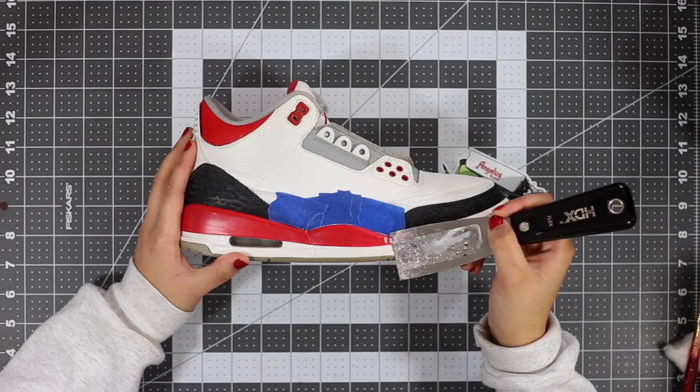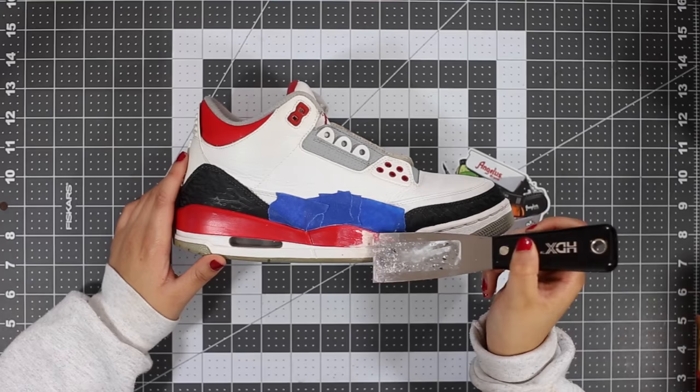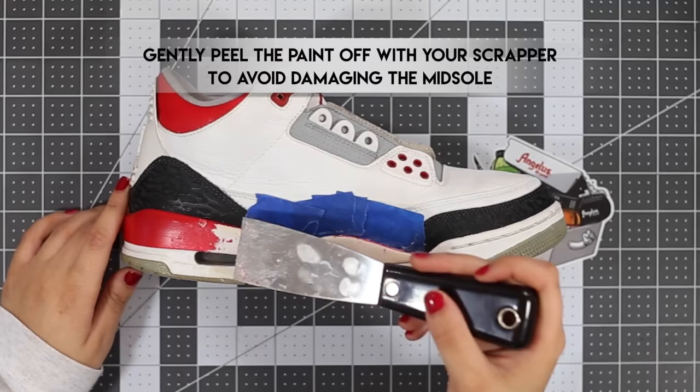I'm taping the uppers, and then I'm going to use a paint stripper — which you can find anywhere online — along with a scraper to get all the excess paint off, followed by some acetone.